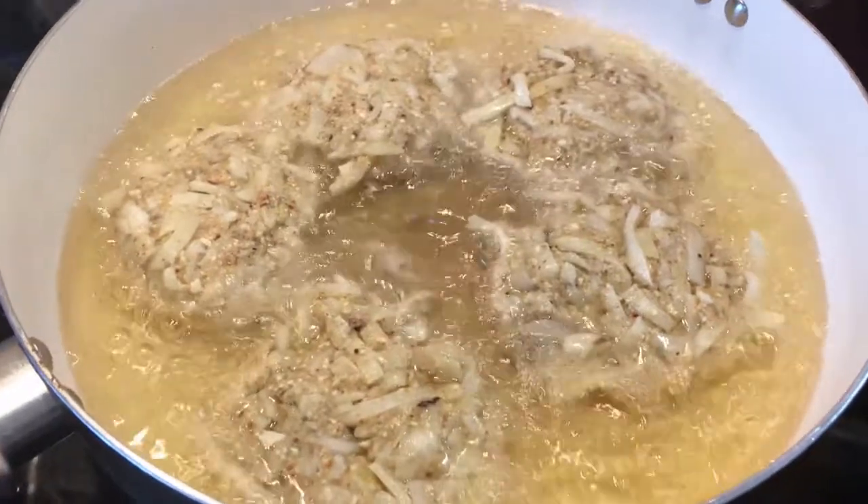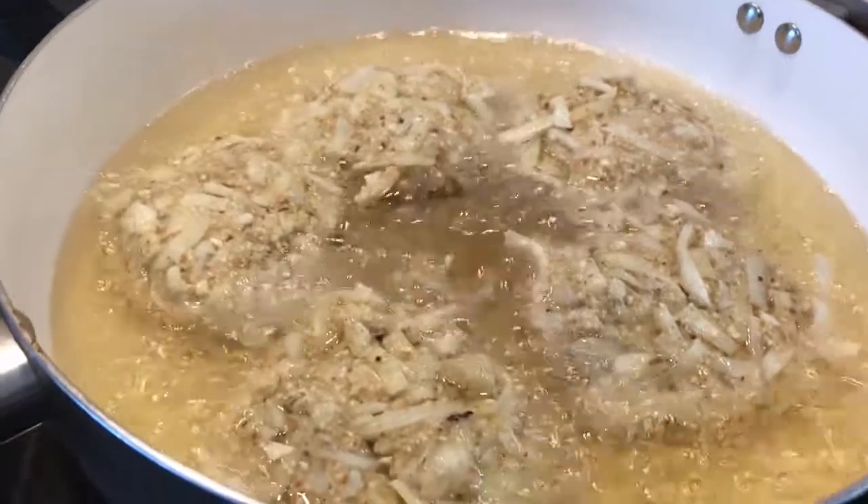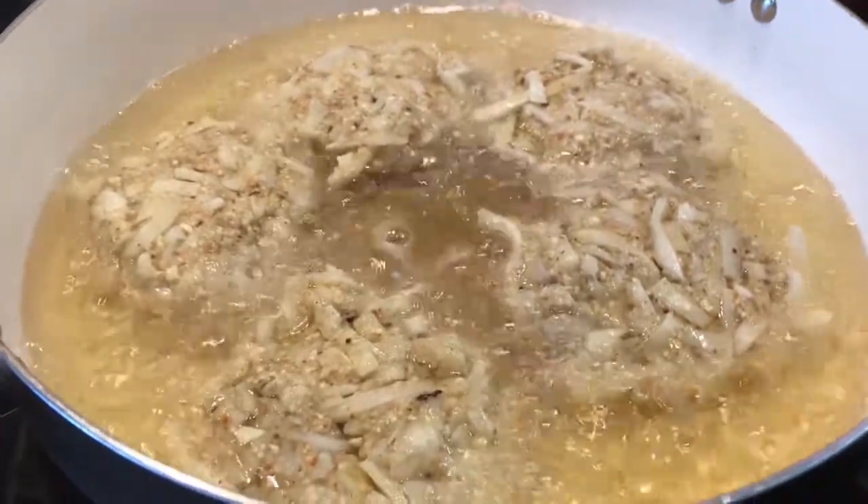We are sizzling away! We're gonna leave them undisturbed and let them get nice and brown before we flip them over.